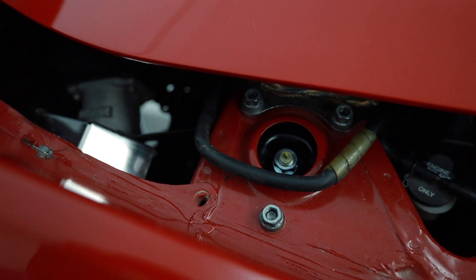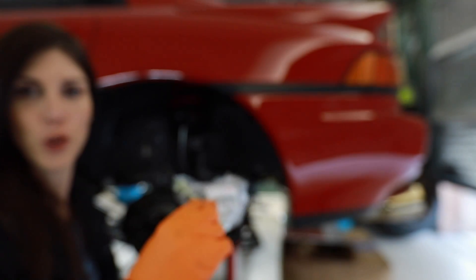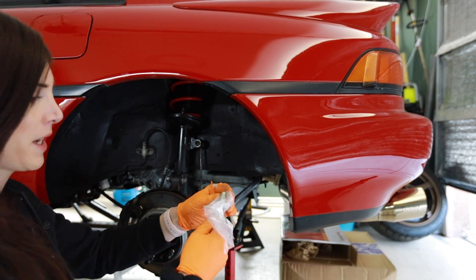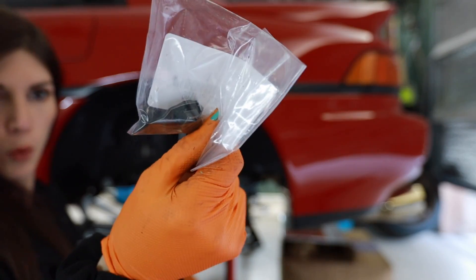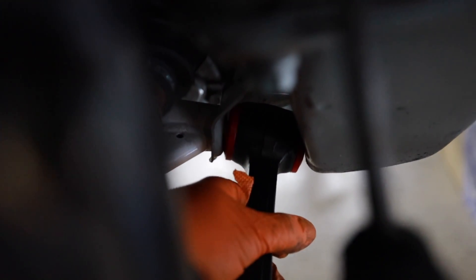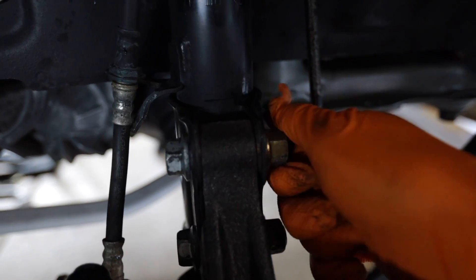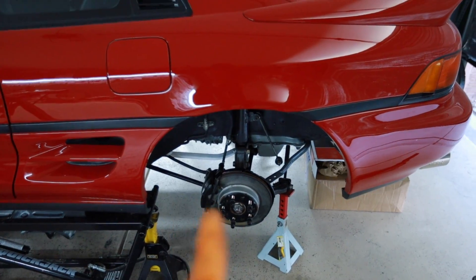Got that in there — time to get this guy mounted up. Fresh new hardware from Toyota. Look at that, nice — that's in place. More new hardware from Toyota. This little tab right here catches the bottom of the frame, and the new bolt goes through the brace right here. This rod goes in there — this is a real treat to try to line up. I've got to get the bolt through this brace, through here, and then thread into the subframe. Got that on there. This needs to go in the trash — starting to look like rear suspension again.